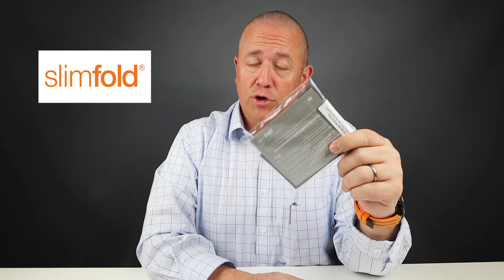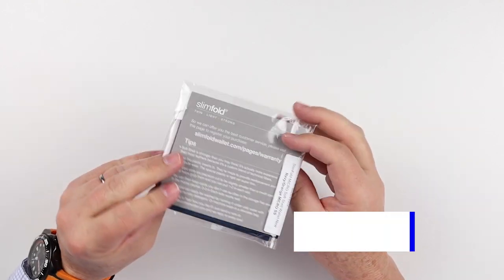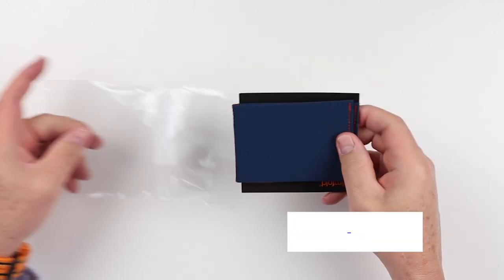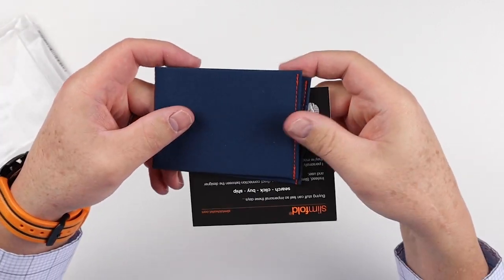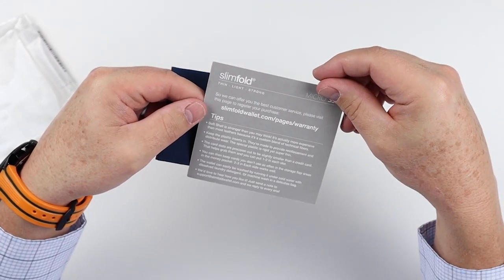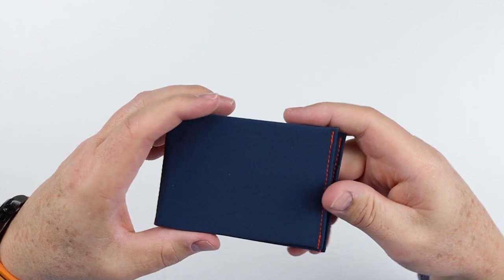Today we're going to look at the Slim Fold. This is the micro soft shell version. It comes to us in the cellophane package. We open it up. You can see that we've got some background information on how to take care of it. And here is the wallet itself.